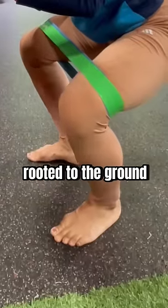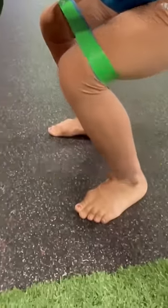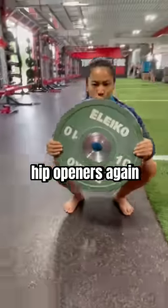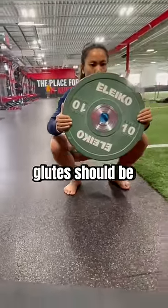Making sure to keep your foot rooted to the ground the entire time is key. Then descend as deep as you can and perform your three hip openers again. By now your glutes should be on fire.